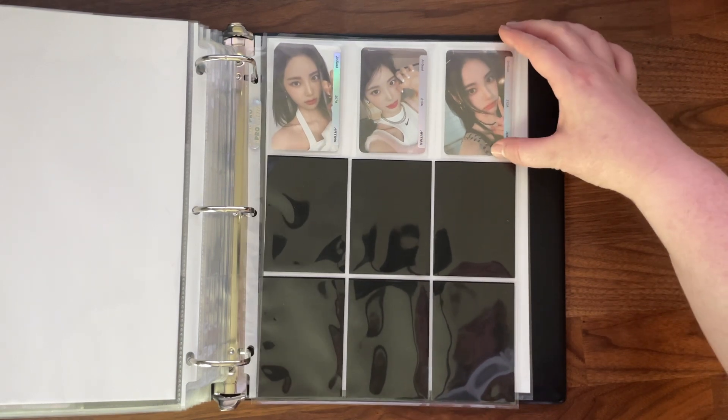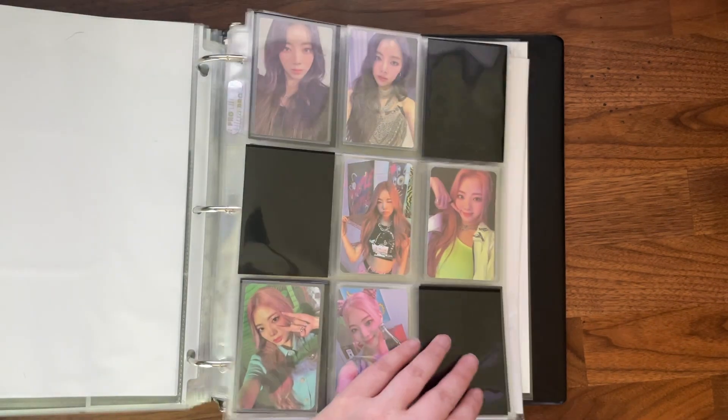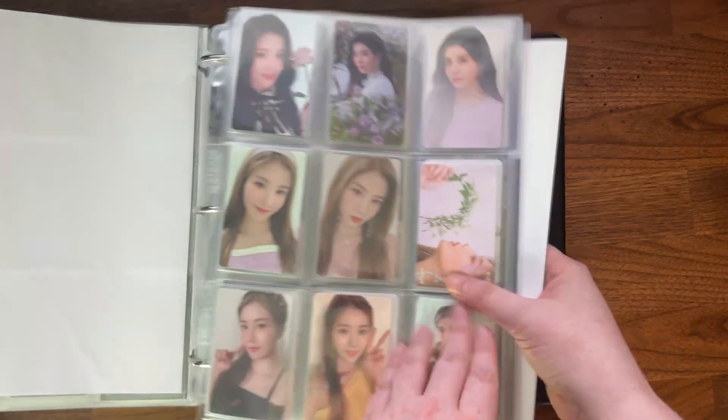I'm secretly hoping I continue my Jinsoul luck because she is one of my top three in Luna. But that is all for this binder.